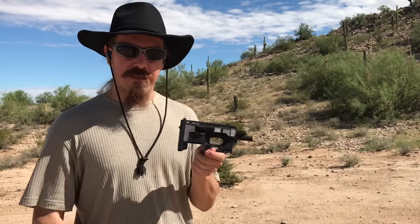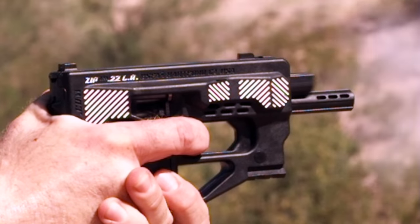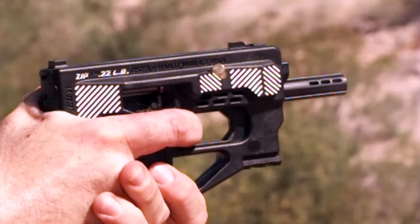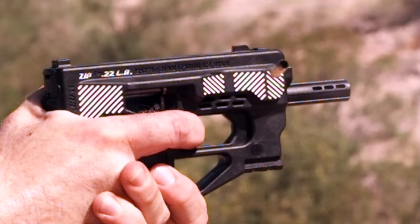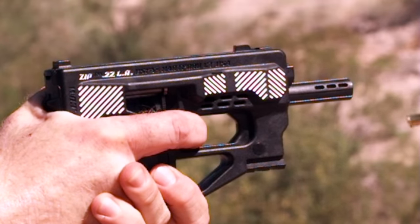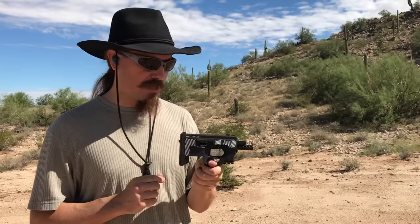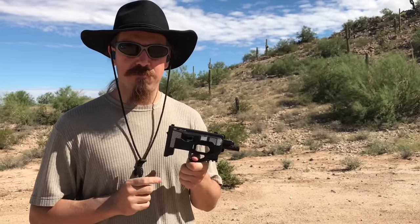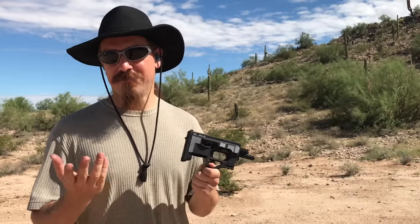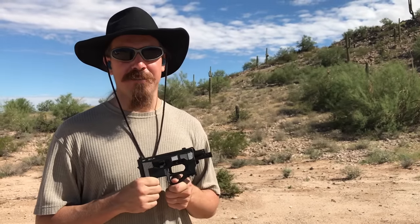Don't buy one of these unless you want it as part of your menagerie of terrible guns — which, hey, I get it, that's a cool collection to have. And in that case, go nuts. By all means, try and find yourself the .22 Magnum single shot conversion as well. A big thanks to Matt for loaning this one to me. We'll be sending it back to you. I'll hopefully be able to fix it before I send it back. Thanks for watching guys. Stay tuned tomorrow for more cool forgotten weapons.